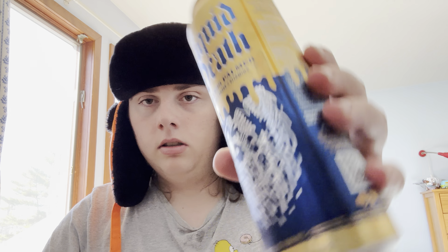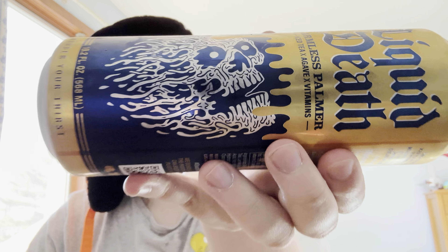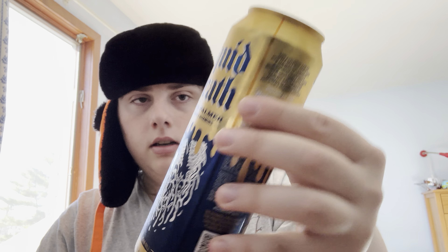I know I said my next video was going to be a review of another flavor — the lemon lime Arizona Marble — but I'll get that to you guys soon. I saw this and had to get it because of how long I'd been waiting. It's got pretty cool art, typical Liquid Death style.